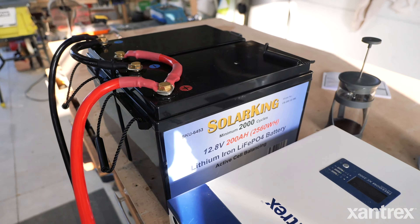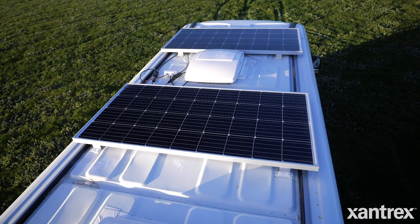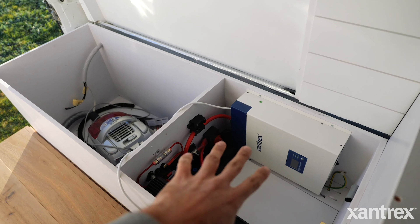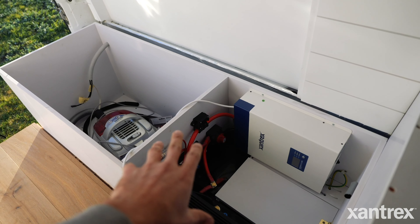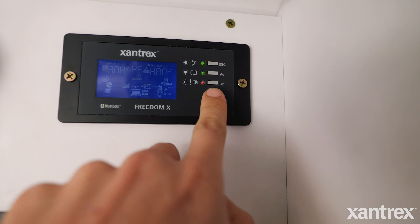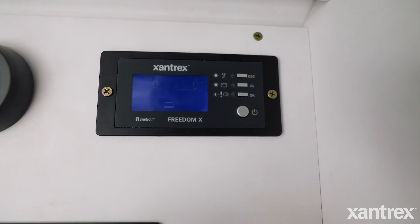To future-proof your setup, that's really important. And whilst that is an amazing feature, I won't be just relying on it because I actually have 320 watts of Xantrex solar panels on the roof as well. Now because my inverter is installed under what's going to be my couch slash bed area, I didn't want to have to be reaching under there all the time, so I installed the remote panel for the inverter.